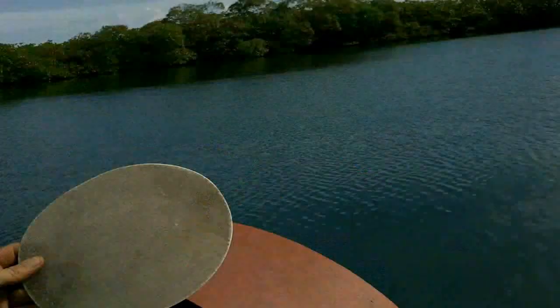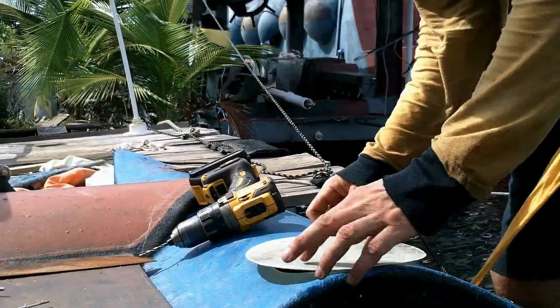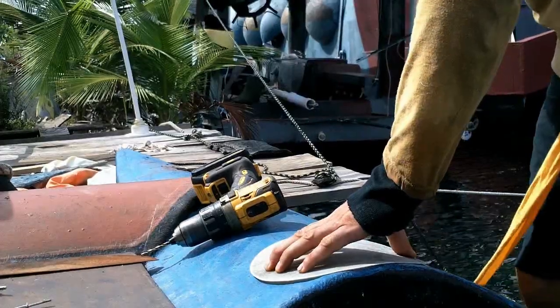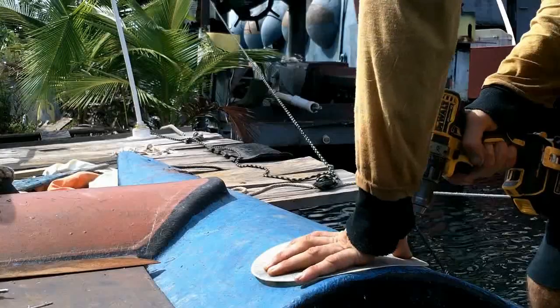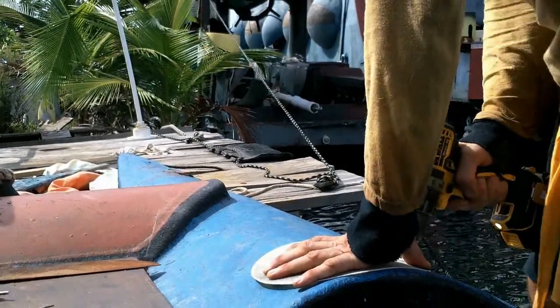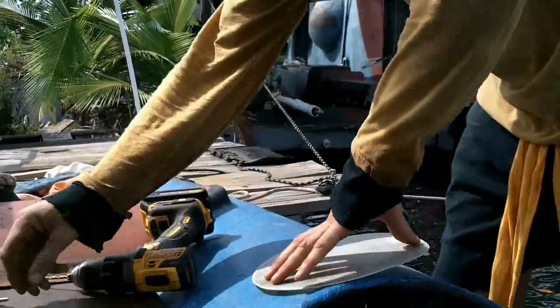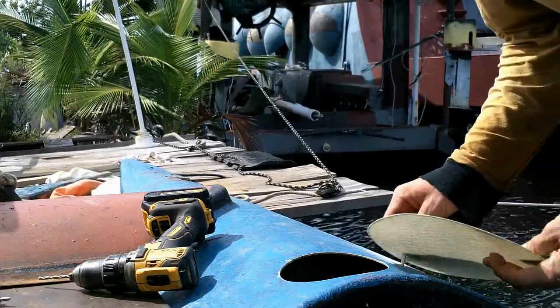I found a piece of leftover fiberglass over there, and I was trying to figure out what shape to cut to make these doors — what's the optimal shape. I decided I'll just cut a stupid circle and do one and see how it goes. Oh, I forgot my rivet thing!